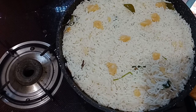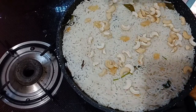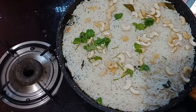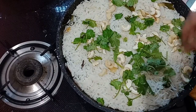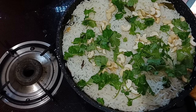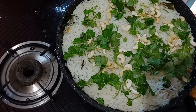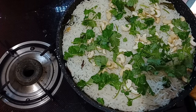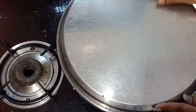You can use cashew nuts — it is optional. If you have any flavor additions you can use them as well. I am doing the dum cooking for 20 minutes with a pan, and we will use it for 25 minutes.